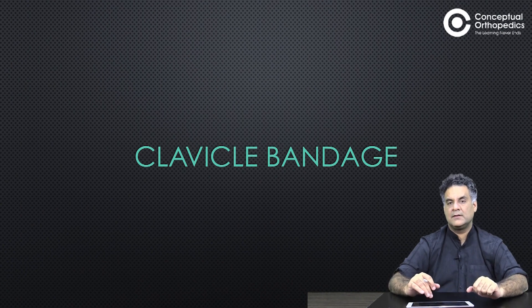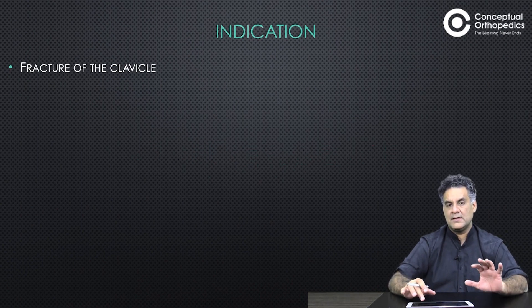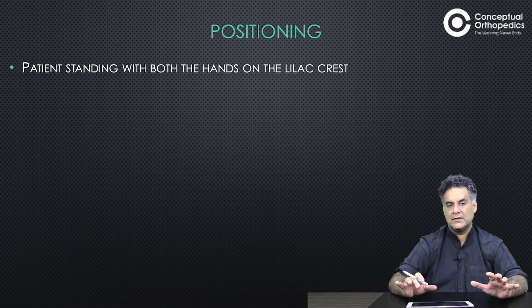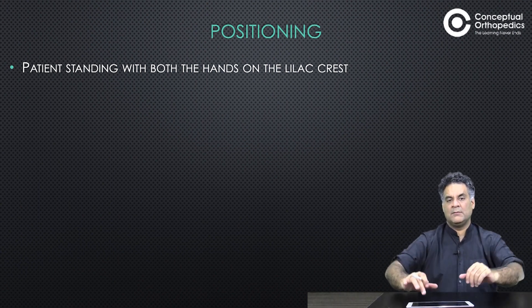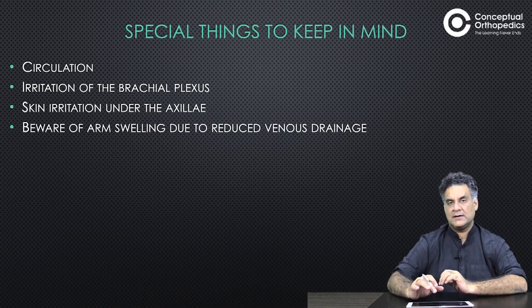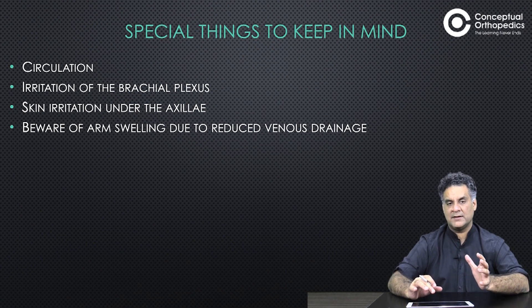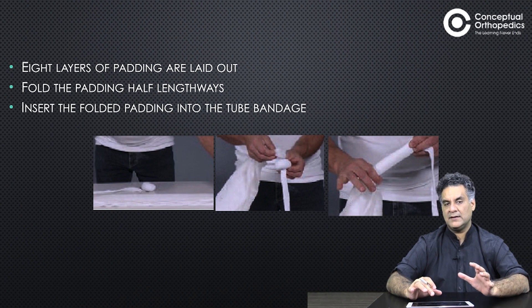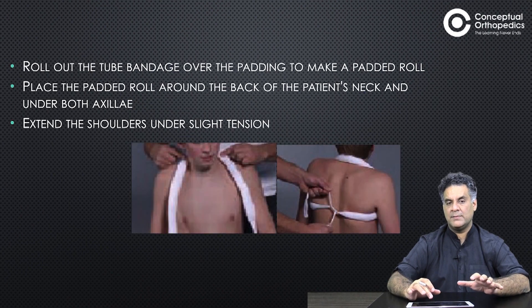It should not be too tight — circulation should not be restricted, and free movement of the fingers and elbow should be maintained. For clavicle fractures, you have to ensure retraction of the shoulders. The patient should be standing with both hands on the iliac crest by the side of the body. Take care of circulation, do not irritate the axilla, and do not compress too much on the brachial plexus. Beware of swelling.